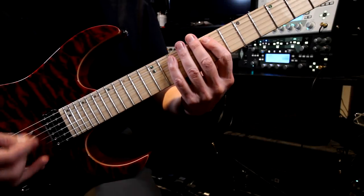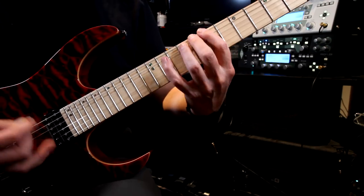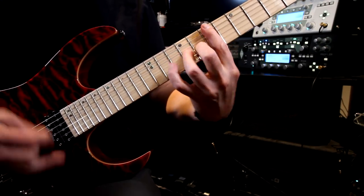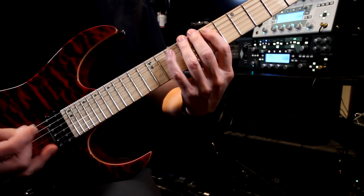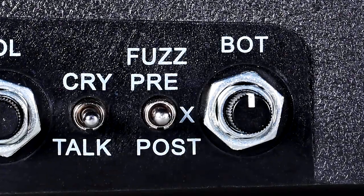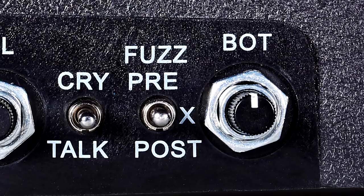The wah produces a great funk sound. The pedal has a bottom end control, which is great when recording bass or recording multiple overdubs using the wah.